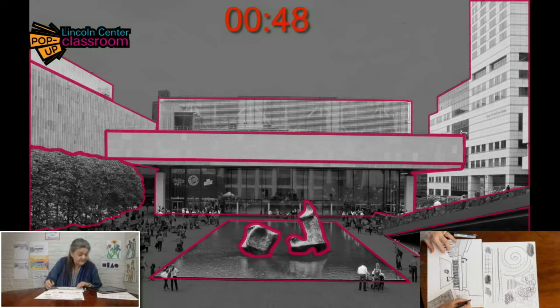We have one minute left. What are you going to do with it? So many choices to make when you're drawing. No choice is wrong — it's just all about choice, and every art making experience one has has to do with how are you going to use those choices.